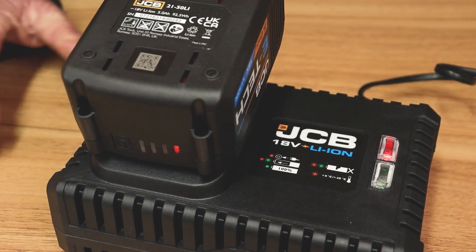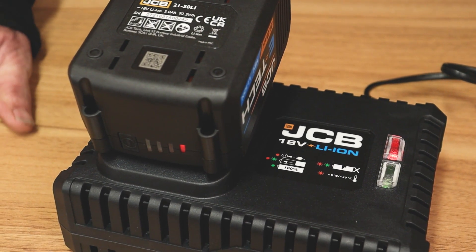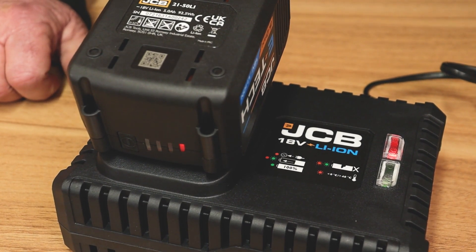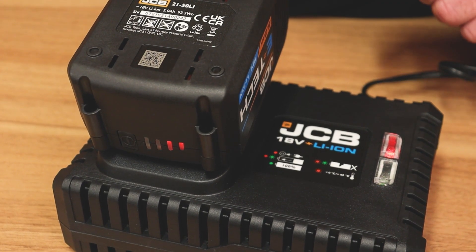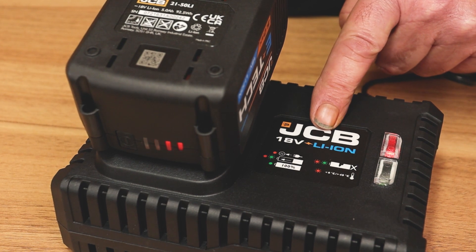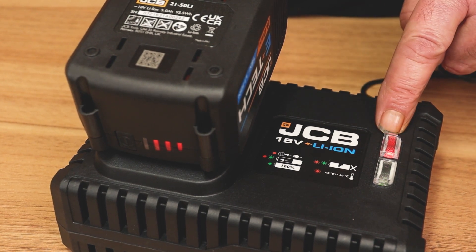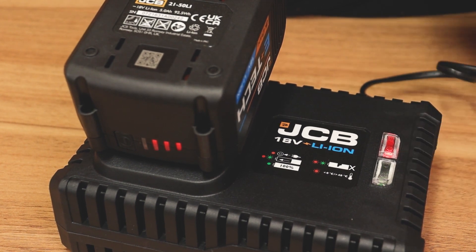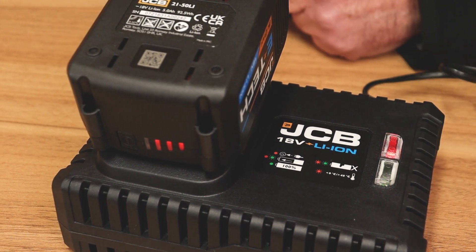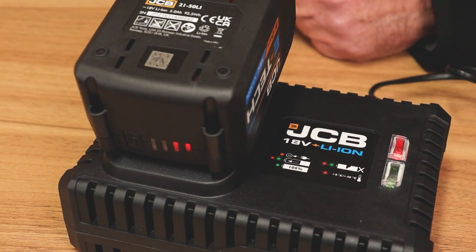I'll place the battery in and push it down. The green light's flashing — that now means that the battery is charging. When it's 100% charged, the red light will go out and the green light will become static, permanently on instead of flashing. So when you see a solid green light, that means the battery is fully charged.